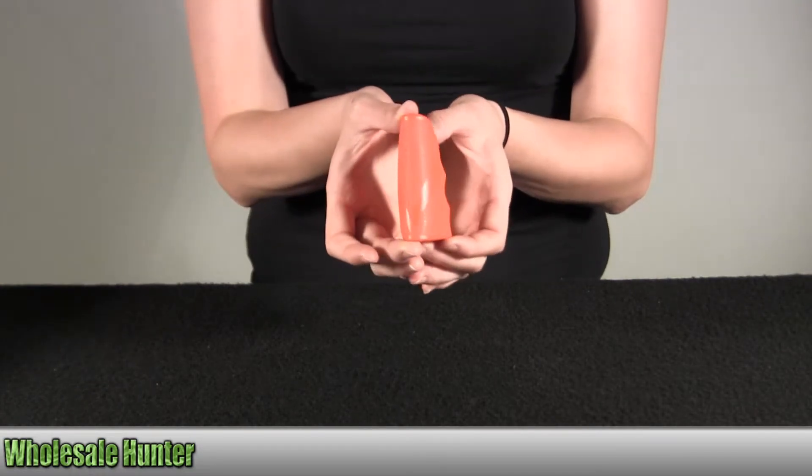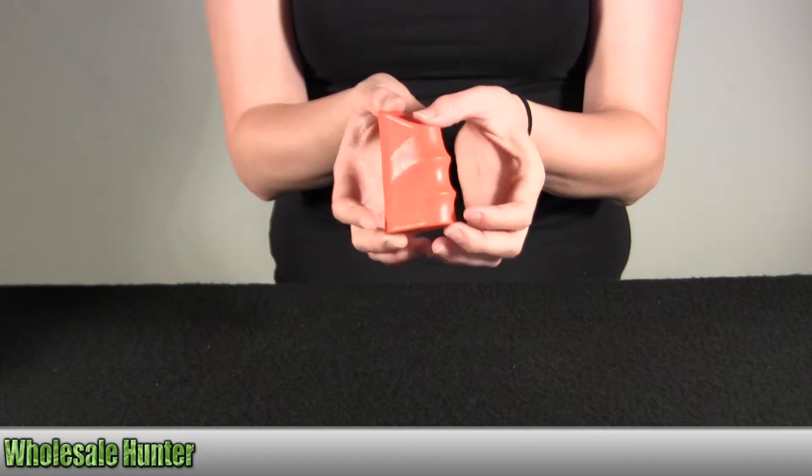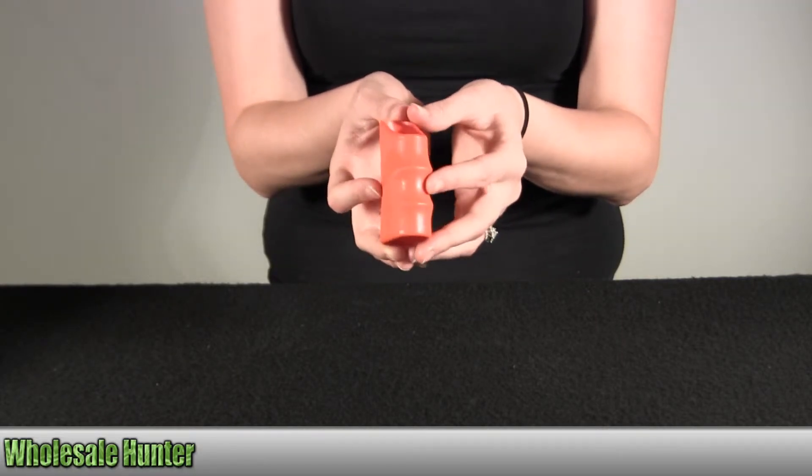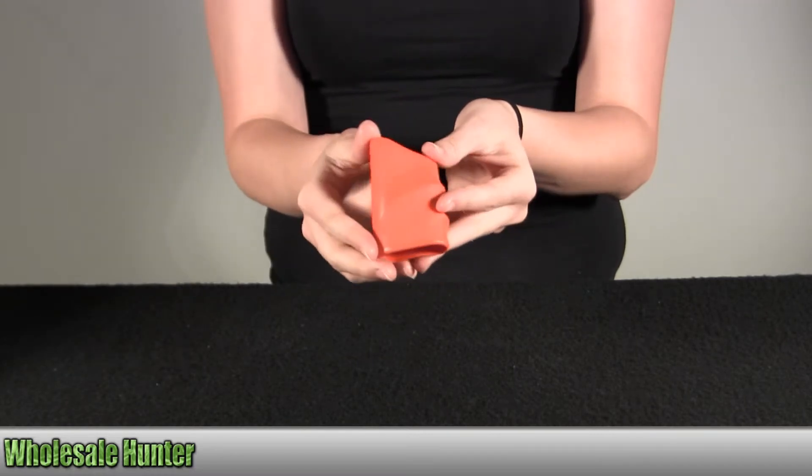Some of the features that this item has is it will fit many small power tools. It absorbs shock and increases user comfort. It's a soft material — an elastomer material.